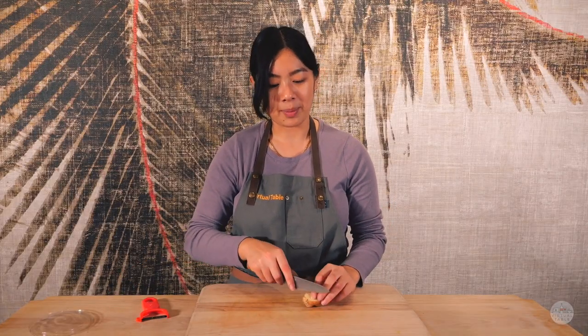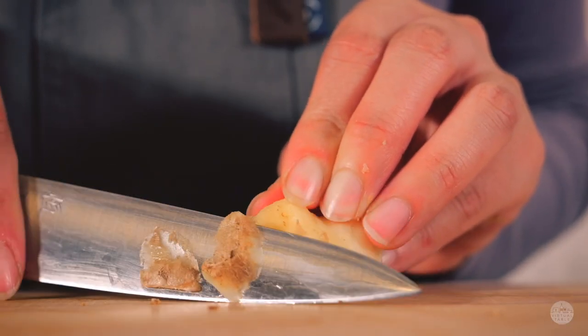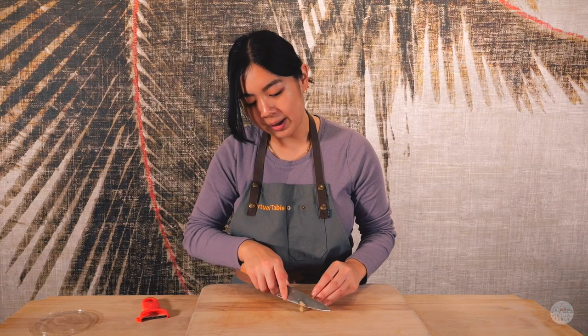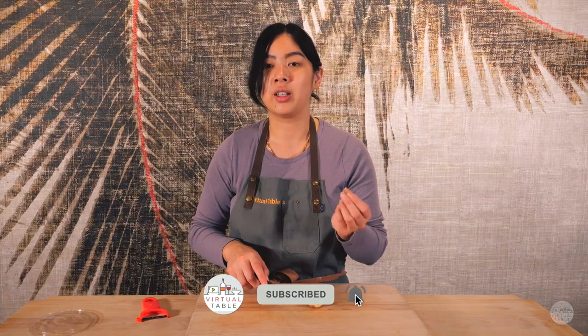The first way to peel ginger is using your knife and just chopping off the outsides of the ginger or the ginger skin. This way is easy, however we don't recommend it since you are taking off a lot of that flesh along with the skin.